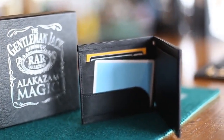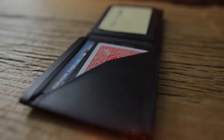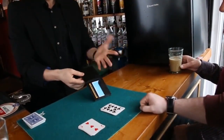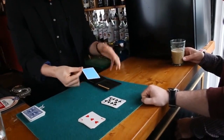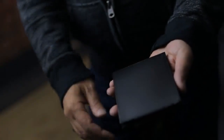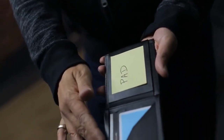Have you ever wanted to be able to switch cards, billets, or currency right under your spectator's noses? The Gentleman Jack allows you to do just that, and it's built into an innocent-looking hip pocket style wallet. Not only can the Gentleman invisibly switch, but this awesome little tool makes for a great add-a-number pad and the perfect hideout for your cribs.